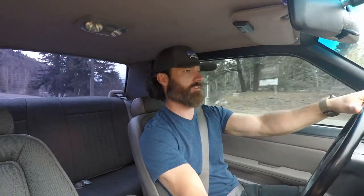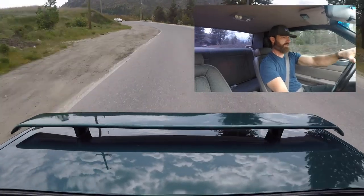Alright, in first gear, I'll ease it into second — I'm at about 2500 RPM. Let me make sure the coast is clear and I'll jam on it for you.